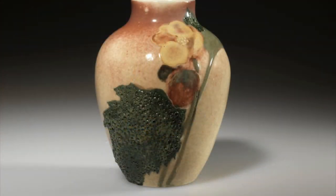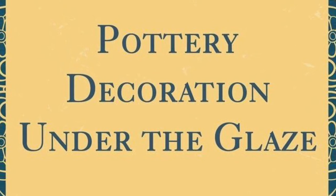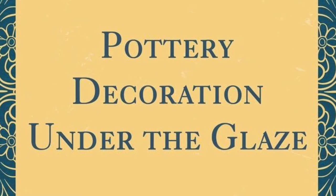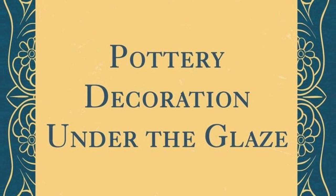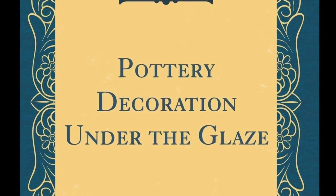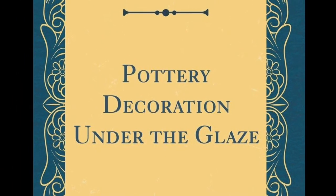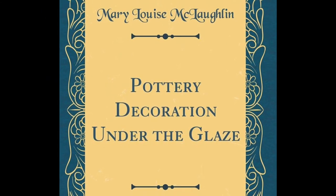In 1880, she published her second book, Pottery Decoration Under the Glaze, describing her process. But it was years later that William Taylor, who took over ownership of Rookwood Pottery from Louise's rival Maria Nichols Storer, tried but failed to discredit McLaughlin, saying she did not create the underglaze process in America.